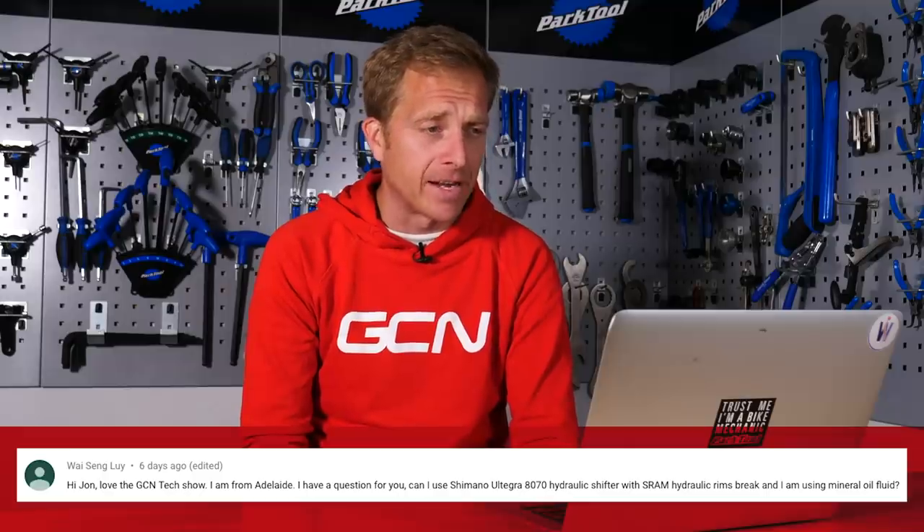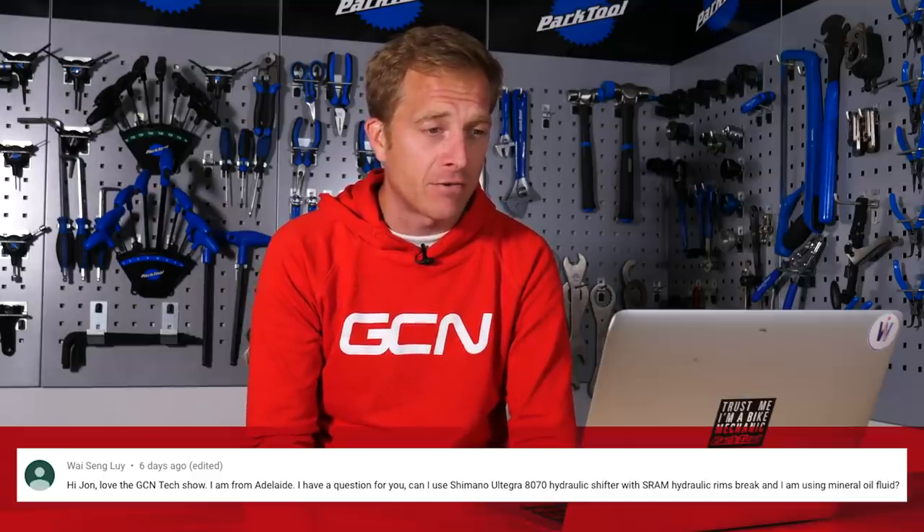Wei Seng Lui from Adelaide asks: can I use Shimano Ultegra 8070 hydraulic shifters with SRAM hydraulic rim brakes, using mineral oil fluid? No, you can't. Shimano is designed for mineral fluid and SRAM uses DOT fluid. They're not cross-compatible — the systems just aren't going to work together, the seals will leak, and you won't get good braking. Adelaide — if I pop out to the Tour Down Under this year or next year, make sure you bring me some macadamia nuts — my favourite!